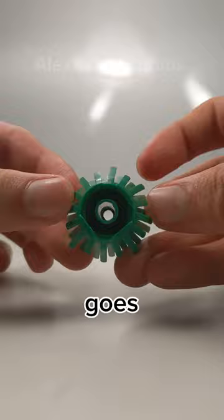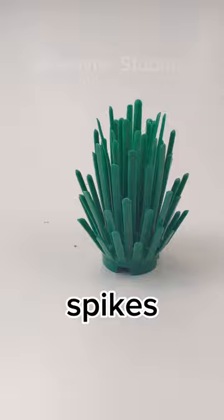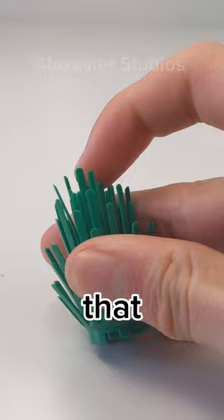This hole is big enough for a bar piece to go through. The bush has spikes that are easy to bend, which means that they are very fragile and can easily break off. But that also means you can do some satisfying ASMR.